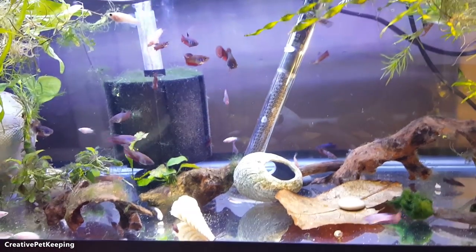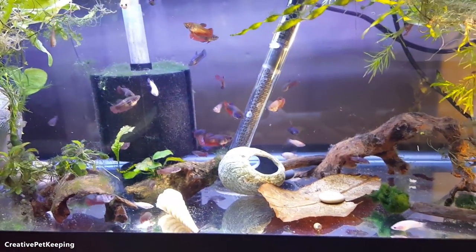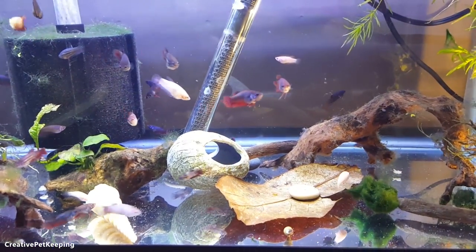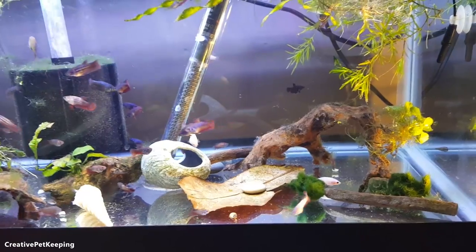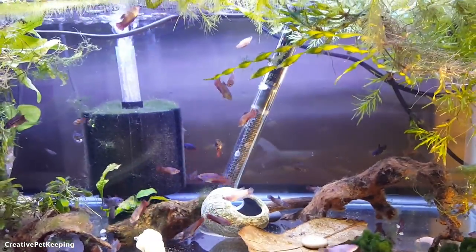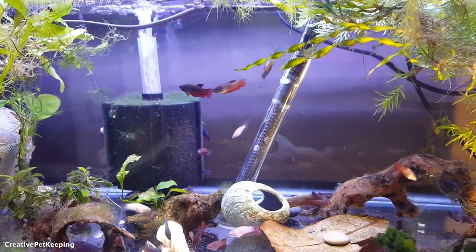Something I've been wondering about is maybe putting together a tutorial video on how to take care of baby bettas for pet sitters or friends — you guys could use it if you need it too. Look at that baby over there, kind of posturing and showing off — they're flaring at each other a little bit. Such little butts.